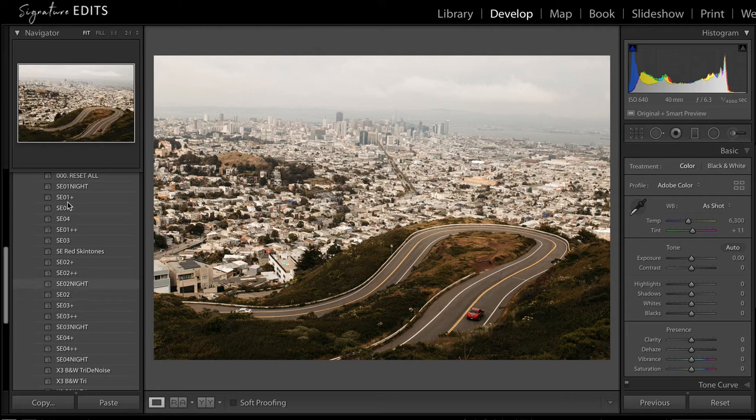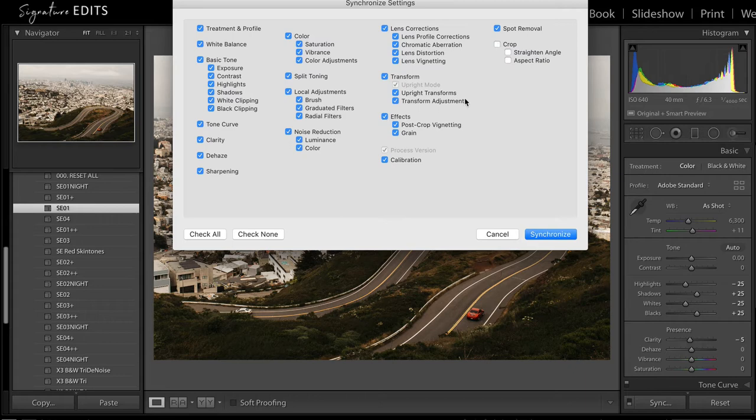I'm going to go with number one here. We'll press Command A and sync — check all, but make sure you uncheck crop, local adjustments, exposure, and white balance. Those are the things that from photo to photo you're going to adjust individually. The rest of this you can generally just apply across the board.